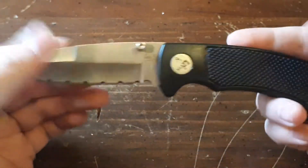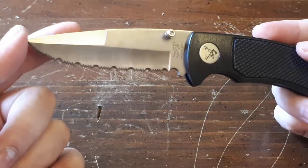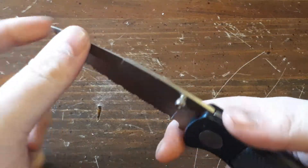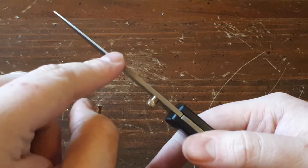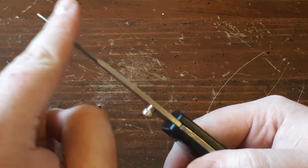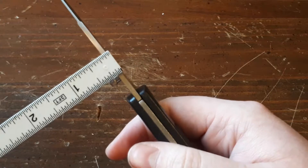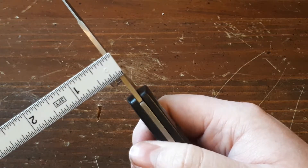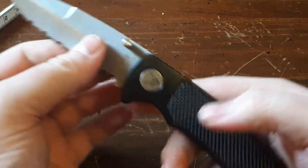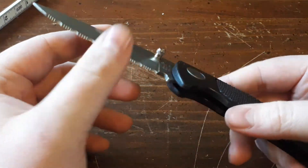It does have a drop point blade. Drop point means the blade tip drops down. The tip on it is not as sharp as a clip point, but it does have a decent tip on there. They also put a false edge here, so it brings it down to an even sharper, thinner tip. The spine of the blade is not even a quarter of an inch. But like I said, it's a cheap knife — something you'd use for light tasks, or mostly probably just cutting rope due to that serrated blade, so you're not going to be smashing this thing around.